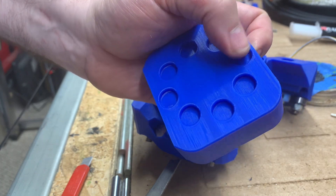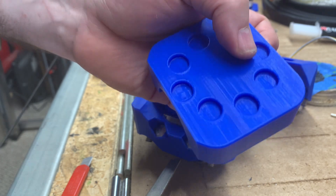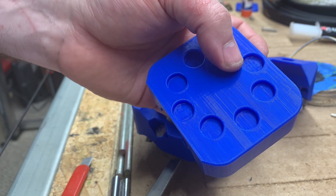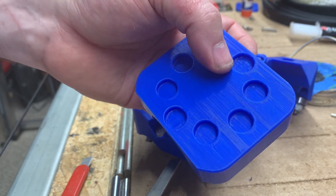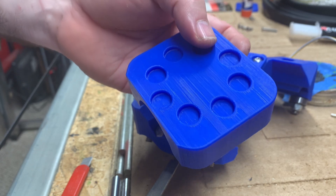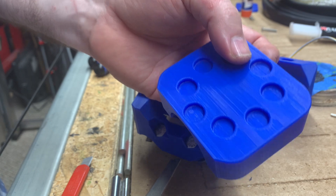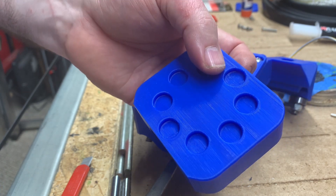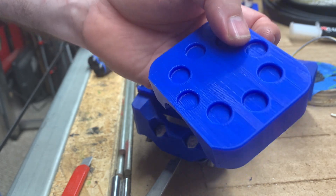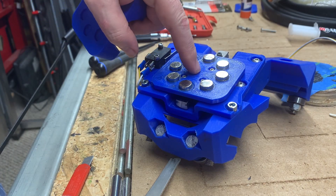On a snug fit on 3D printed items, you're looking at making a round hole maybe 0.25 millimeters larger, and what that accomplishes is 0.125 millimeters of allowance around the outside perimeter of the hole — and normally that's what I go with. But when you're wanting to put epoxy glue in there, you need to allow a little bit of room for the glue, so instead of 0.25 millimeters extra I went with 0.5 millimeters extra on these holes, and it seems to have worked.